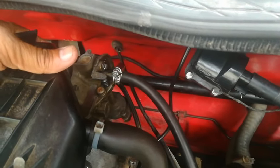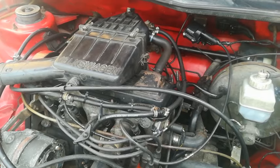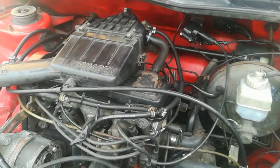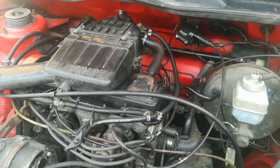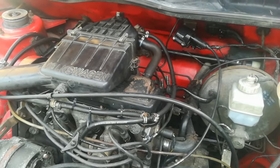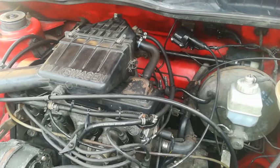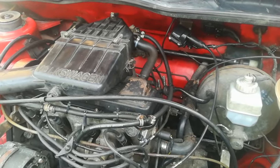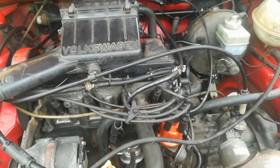I would say the most important thing to check if your car doesn't idle is the idle cutoff valve — that is the first thing I showed you in the video. Have a look at the fuse in the fuse box and see if the connection to the idle cutoff valve is secure. Thanks for watching guys, cheers and take care.